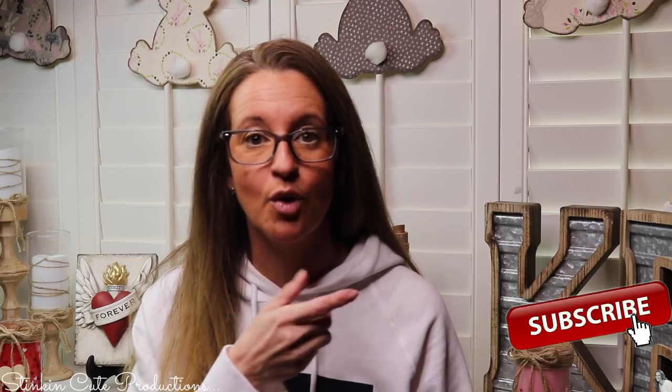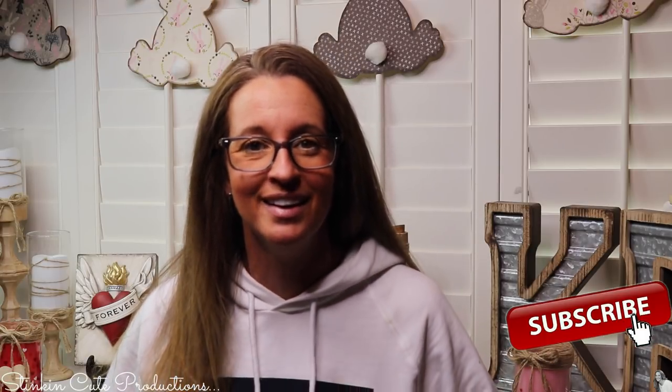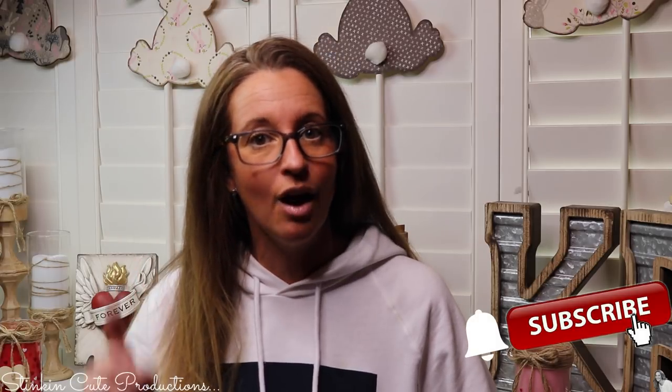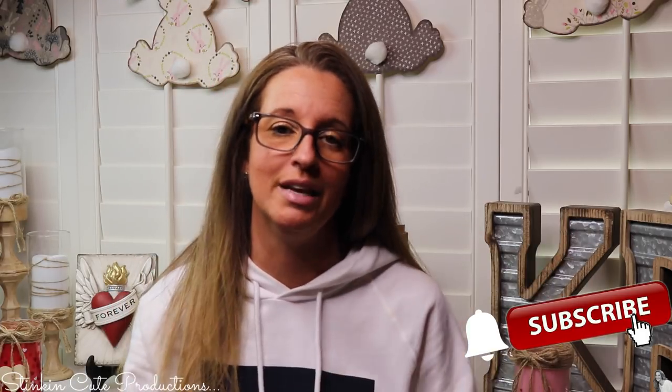Hey everybody, welcome back to Kelly Barlow Creations. If you're new to my channel and you're stopping by for the first time, thank you for stopping by. Stick around a while by clicking that red button for more crafting on a budget videos to come. And if you click it again when the bell appears, YouTube should notify you every time I upload a new video. If you're interested in following me on social media, you can find those links in the description box below.